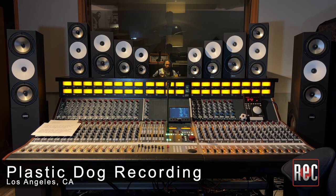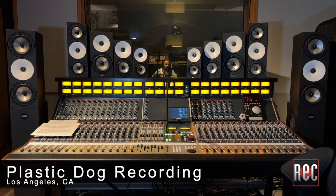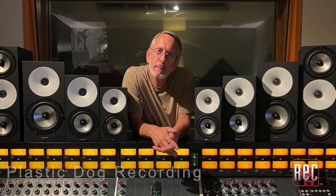While I've tried almost every Amphion offering over the past seven years with the exception of the 112, I'm excited to revisit the entire line side by side. To do that, I'm here at Plastic Dog Recording in Los Angeles, California. Plastic Dog is owned by Colin Liebich, who is also the US representative for Amphion.